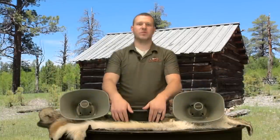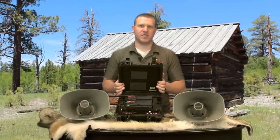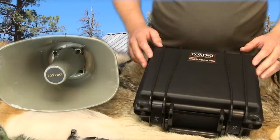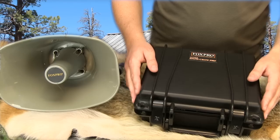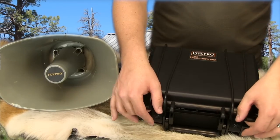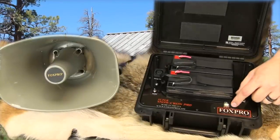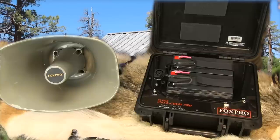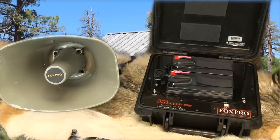The Super Snow Crow Pro is powered by two 12 volt gel cell batteries. These batteries are included with the caller along with the appropriate charger. The two batteries along with all the other electronic components are stored inside a durable carry case. Inside the carry case you will find a USB port. You can connect your caller to your computer for adding or removing sounds, along with an auxiliary jack for use with any of the Fox Pro decoys.